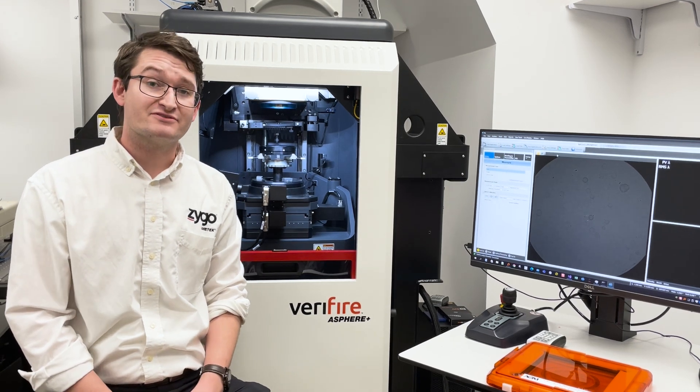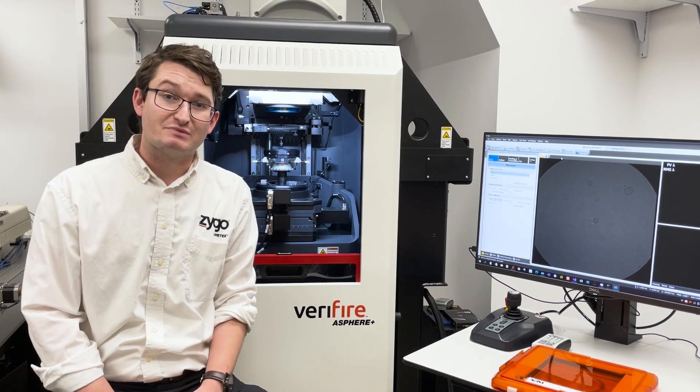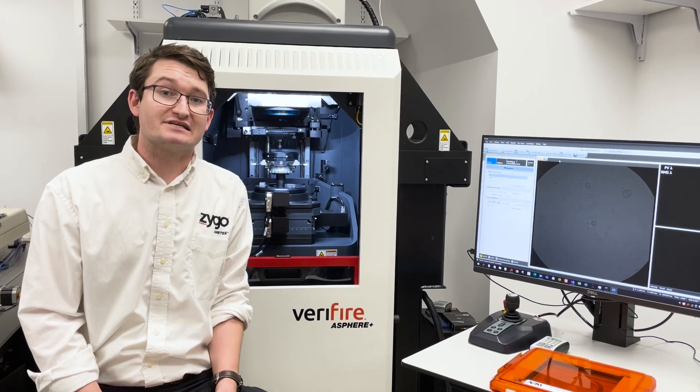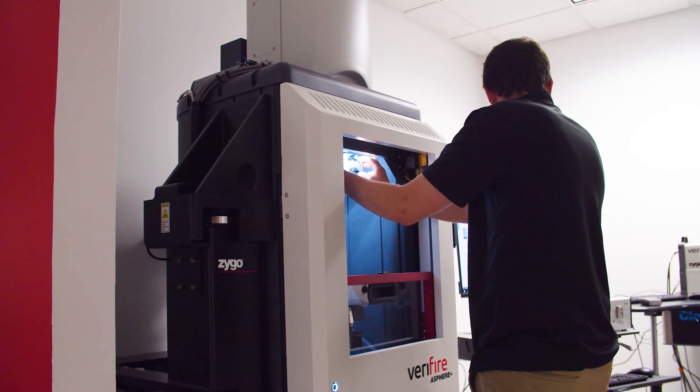Today I'm sitting in front of the Verifier A-Sphere Plus, aka the VFA Plus. This is a novel instrument designed by Zygo to use a novel technique of on-axis A-Sphere measurement to measure a wide variety of parts.